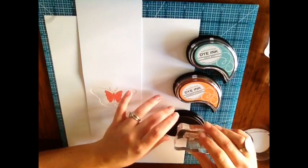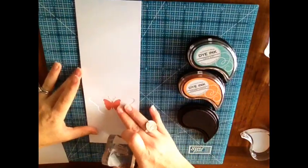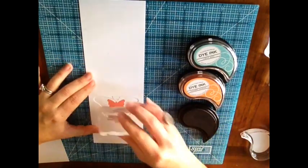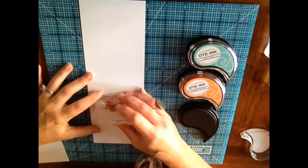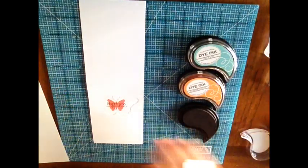Moving on to stamping the rest of the card front. I'm starting with the sentiment using dark chocolate ink, moving the scrap paper aside. I like to use the grid on the Scorpal and the grid on the acrylic block to line everything up on the first try. I'm stamping it right within that embossed area — I love the extra detail it gives and how it brings a little more attention to the embossing.